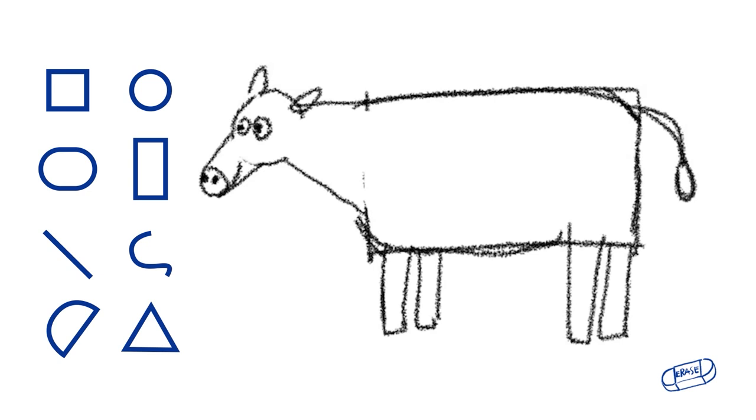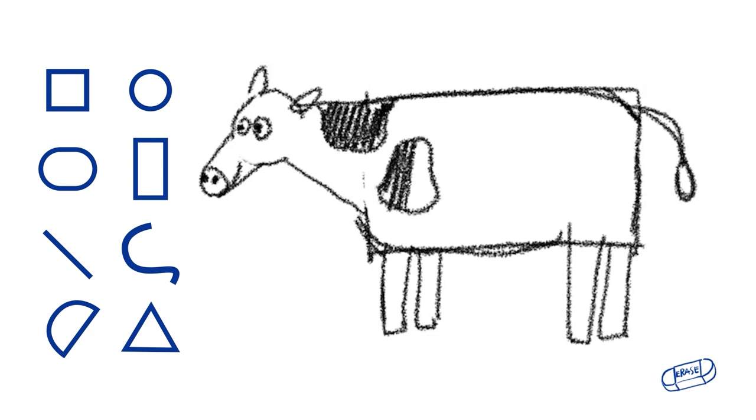To really make this look like a cow, let's give it some spots. Cows have spots on them.